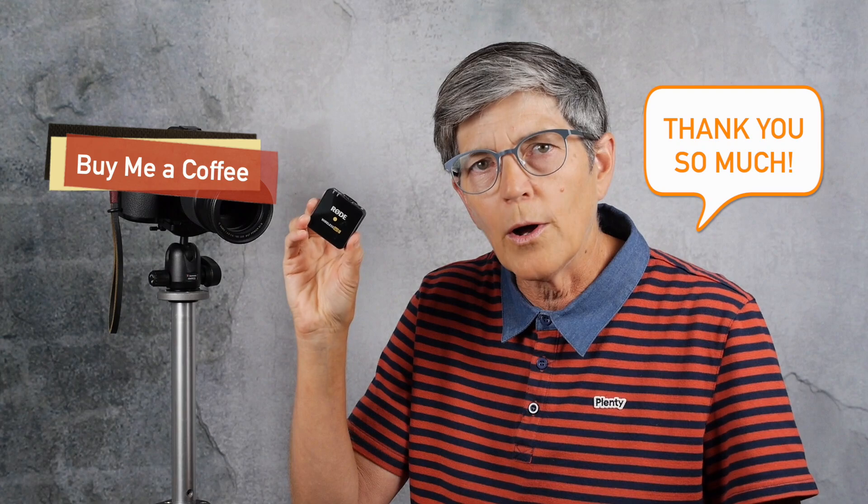Just a quick note about buying me a coffee. I want to say thank you so much to everyone who bought me a coffee, because I bought a new microphone set with all the money — a Rode Wireless Go 2. It has two microphones and a receiver that goes on the camera, totally wireless. I can use it on my computer as well as my camera. So thank you again, and hopefully my audio quality sounds better as a result.